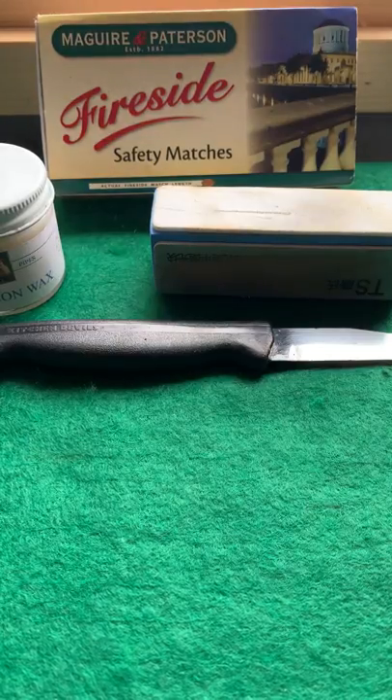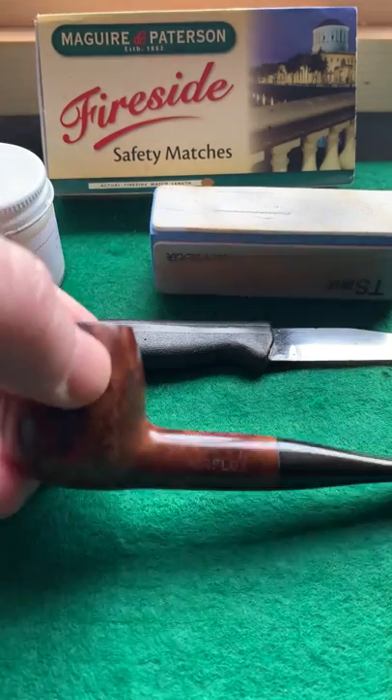I'm gonna show you how it got on with the airflow pipe. There we go.